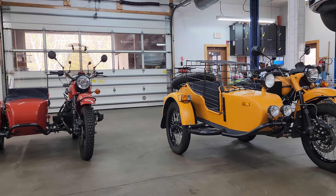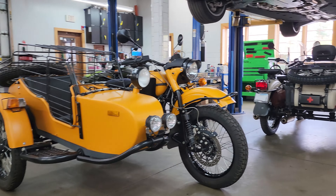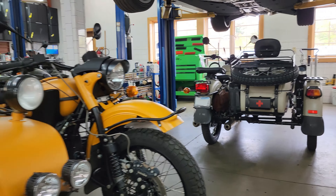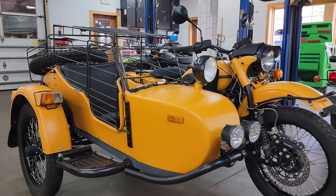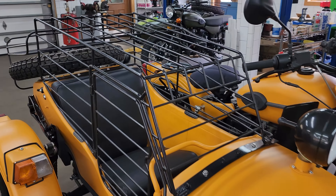Welcome to Alphacars and Urals of New England. Today we have lots of Urals in our service department. This one I'm showing you on the right is actually from Maine. We have lots of customers throughout New England who bring their bikes to us for routine maintenance, and I'm sure this yellow one has already caught your eye with what sort of cage has been built on the sidecar.